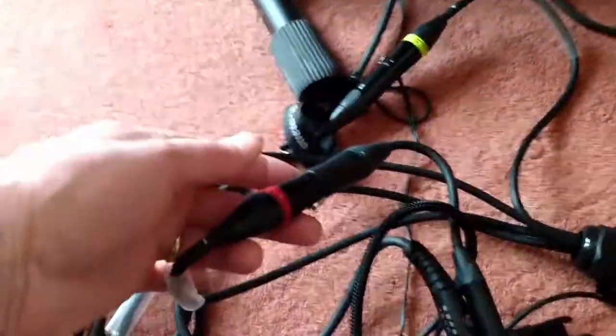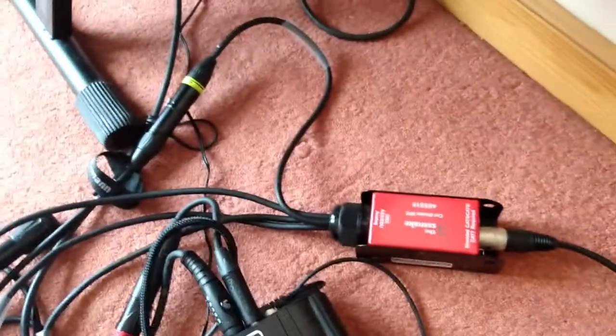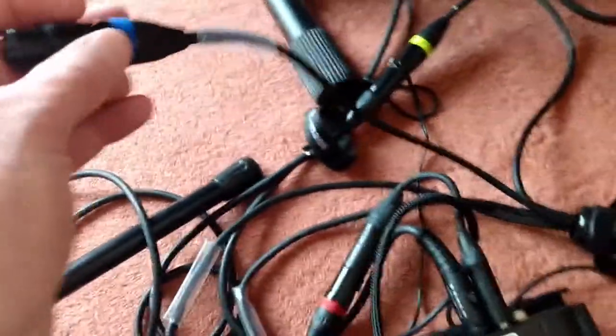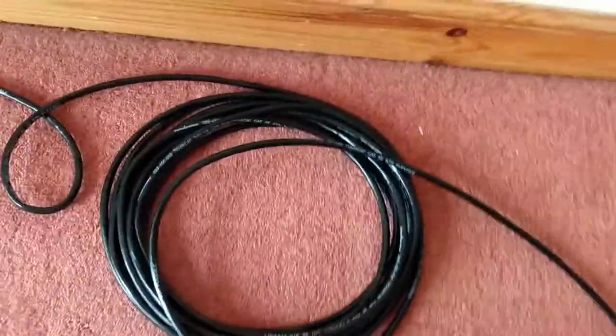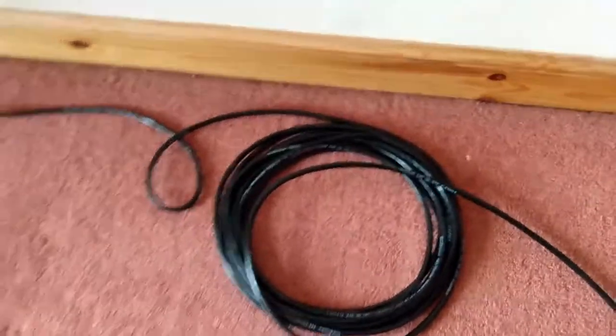So I've got two signals going up to the mixer and one signal coming back from the mixer, plus a spare — whoever's standing next to me could plug their mic in here. The cable I got is 10 meters; you can actually run these up to 50 meters. I figured 10 meters was enough for one cable.